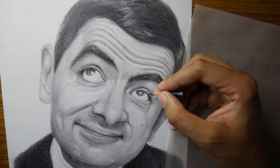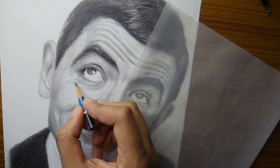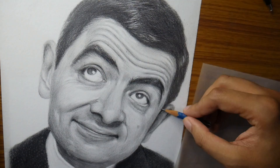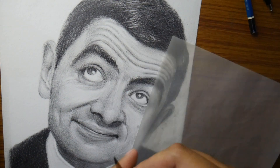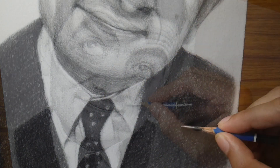Rowan Atkinson is a legendary actor and Mr Bean is a legendary character which will be remembered forever. This is my Mr Bean drawing done with graphite pencil — thanks for watching.